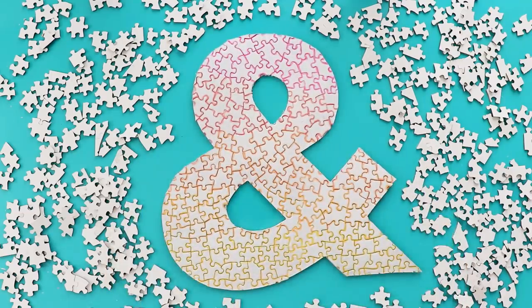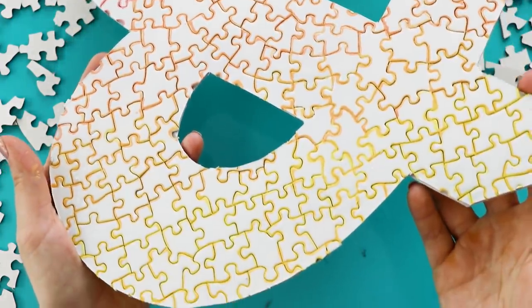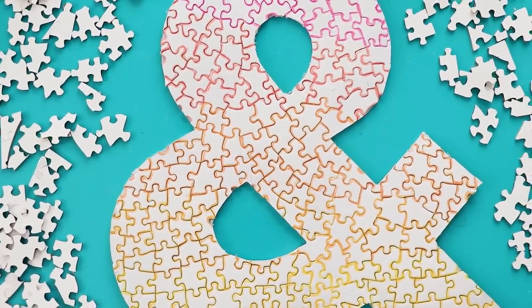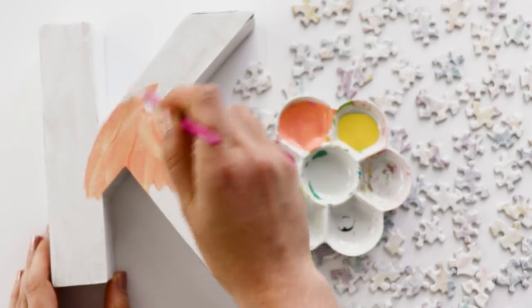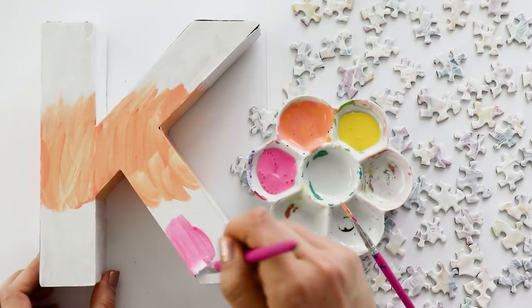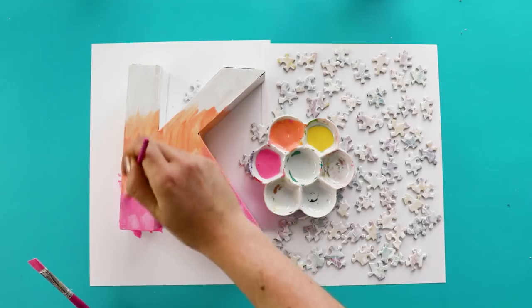And that's it. You could make any shape or any letter that you want and use them to decorate a gallery wall, or hang it on your door, anything that you can think of. Next we're going to start with a cardboard letter, which you can get at any craft store. I already painted mine white, and then I went in with the same colors as before to paint a gradient onto it.